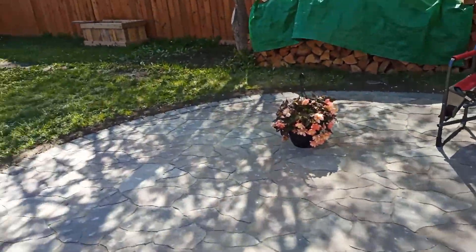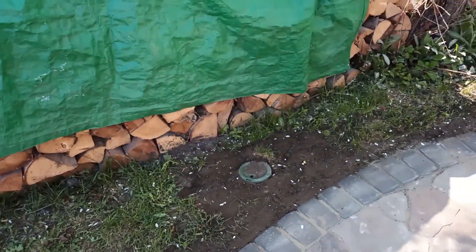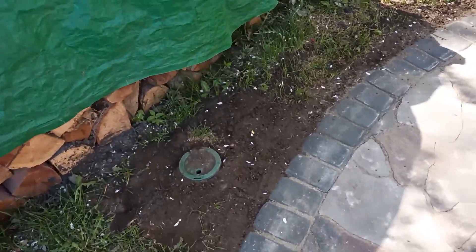As a final bonus, I'll show you where the conduit comes out. We put a little irrigation box there. Thanks for watching — good luck making your patio!